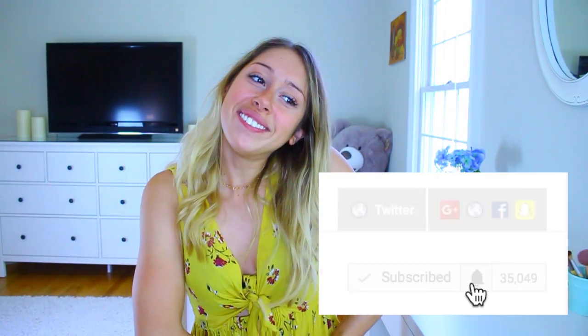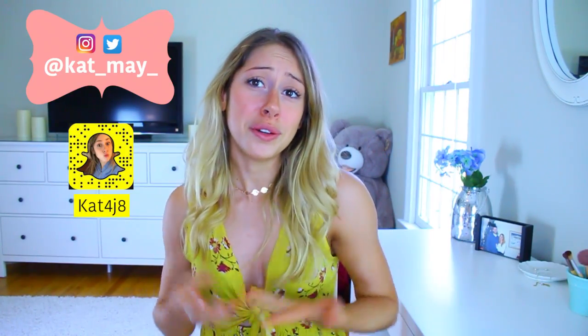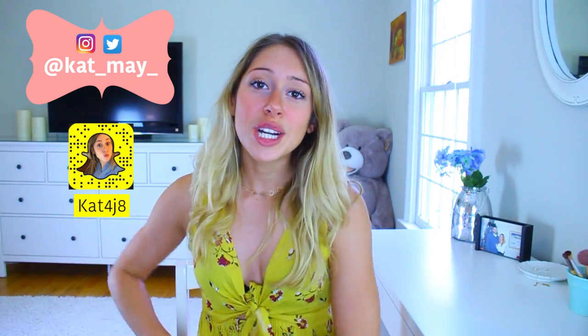If you are new here, I would love to have you as a subscriber — if you'd like to, of course. Turn on my notifications so you never miss a video. And if you guys want to see a part four, let me know in the comments. Let's just get started.